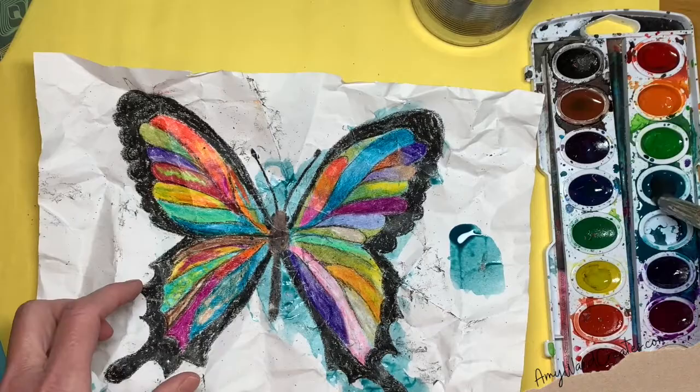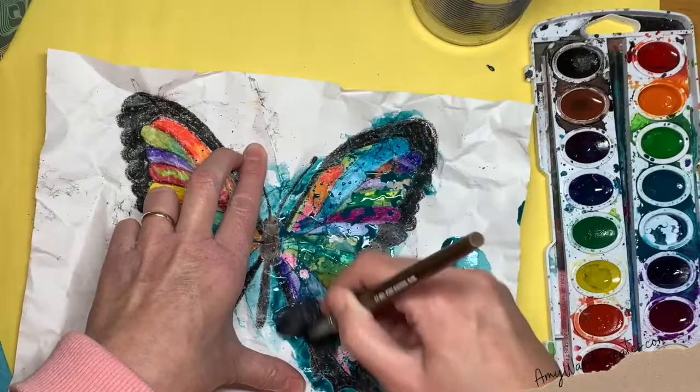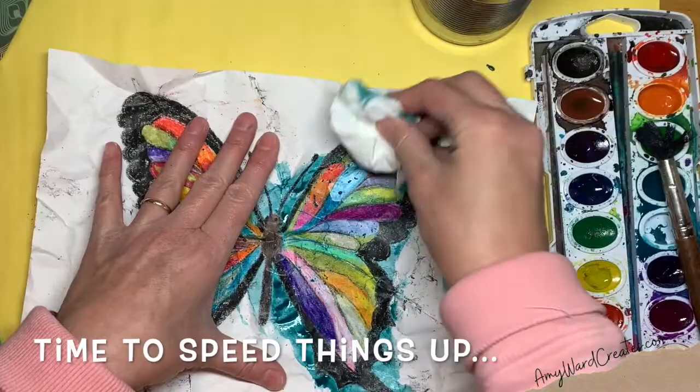It didn't crackle as much or go in as much as I wanted, so I'm going to go in a little bit more and let it sit for longer. Be careful, especially if you use construction paper — it sometimes crackles really quick. That crackled nice! Got some crackles right here.